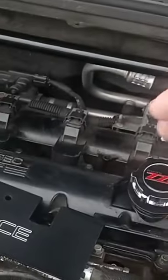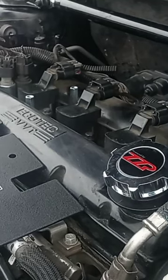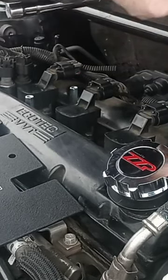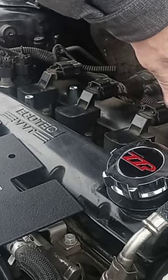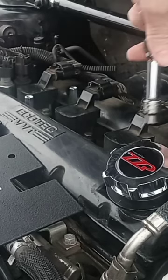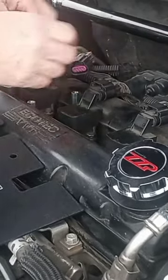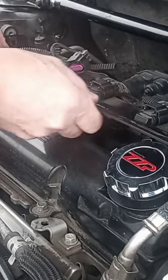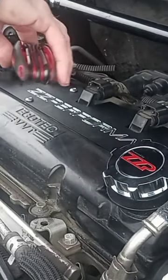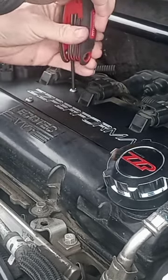First I'm going to install these bolts that give the correct height for the plate cover to screw into. There are four of these and they all take 10mm. This coil pack cover plate costs about $50 from ZZP — I definitely think it's worth it. Snug everything down; it doesn't have to be super crazy tight.